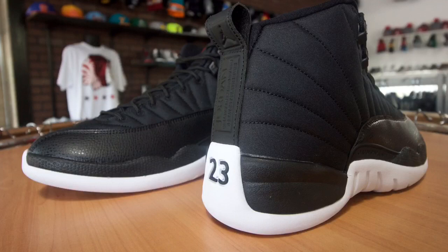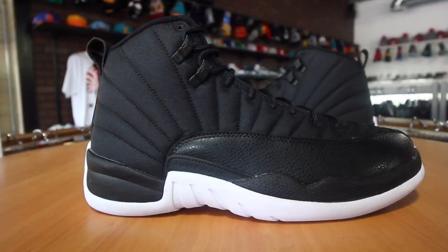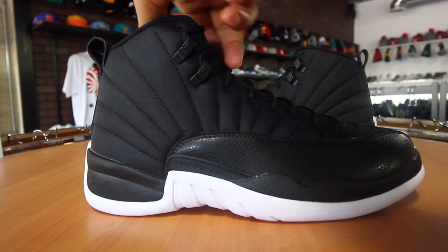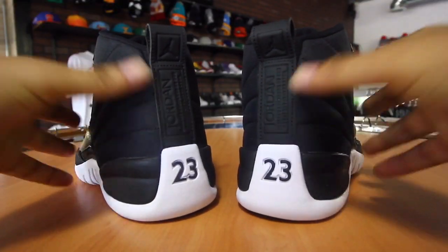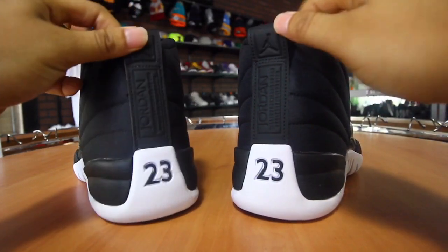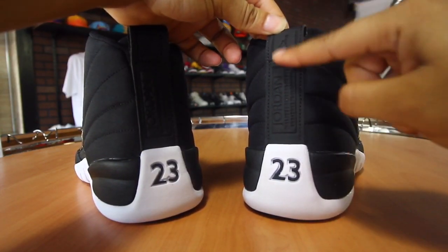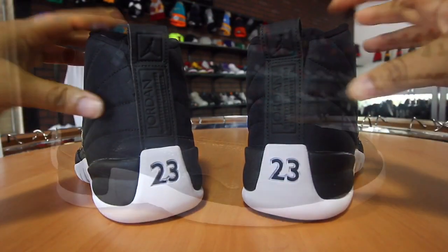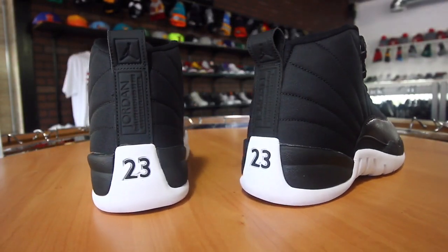The midsole is black Phylon going throughout the shoe with a white outsole — it's a really clean look. You also have the red Jumpman on the tongue. Real minimal colors on this shoe. It really doesn't feel premium due to the material, but they do claim this shoe is waterproof. On the back you have leather heel tabs with 'Inspired by the Greatest' stamped into the back, and a black 23.